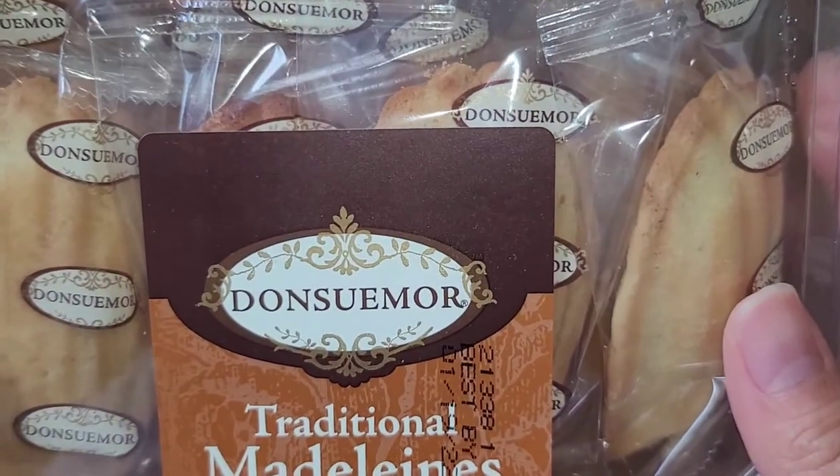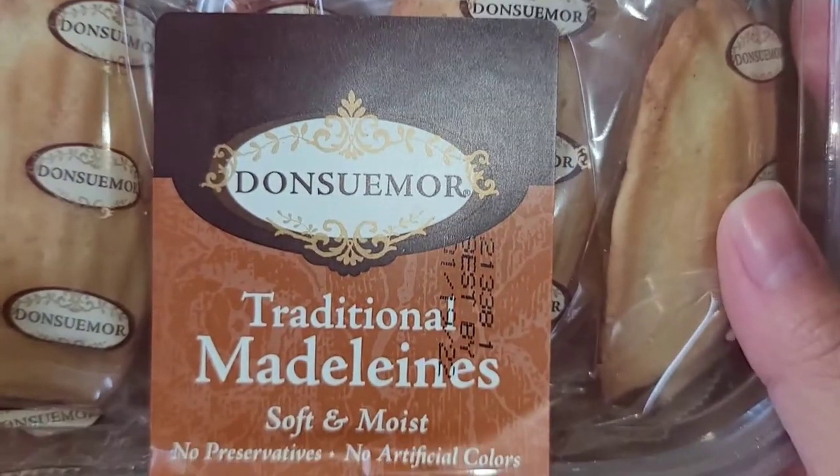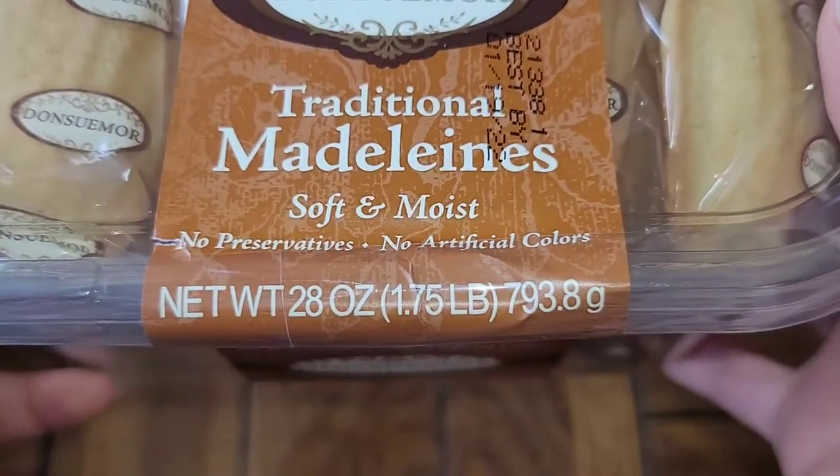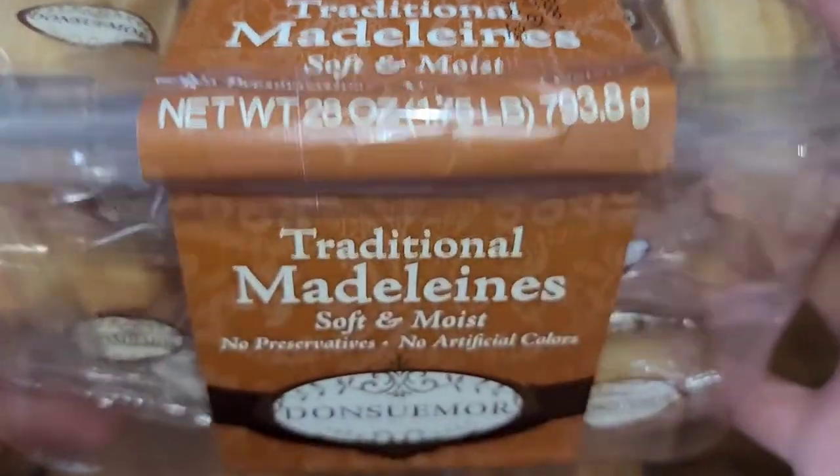These are — I don't know how to pronounce this — Donsmore or something — traditional Madeleines, soft and moist, no preservatives, no artificial colors. You can see: 28 ounces, 1.75 pounds. Same exact information here, nothing on the sides.